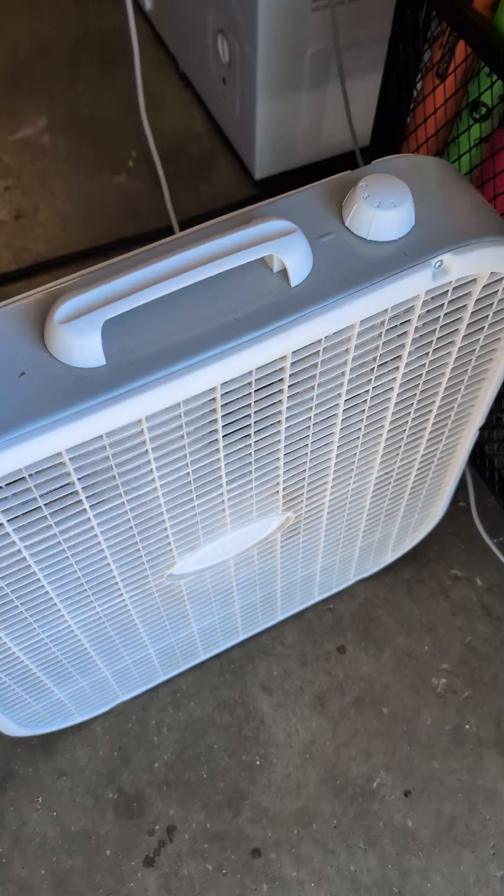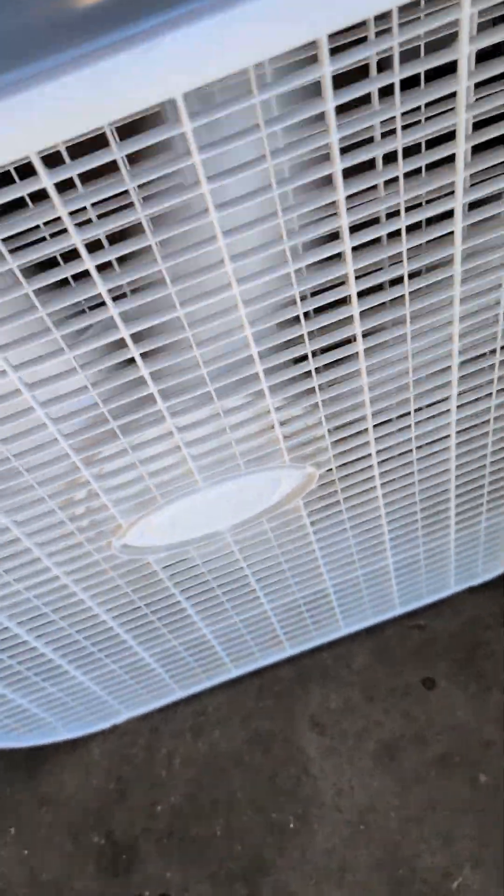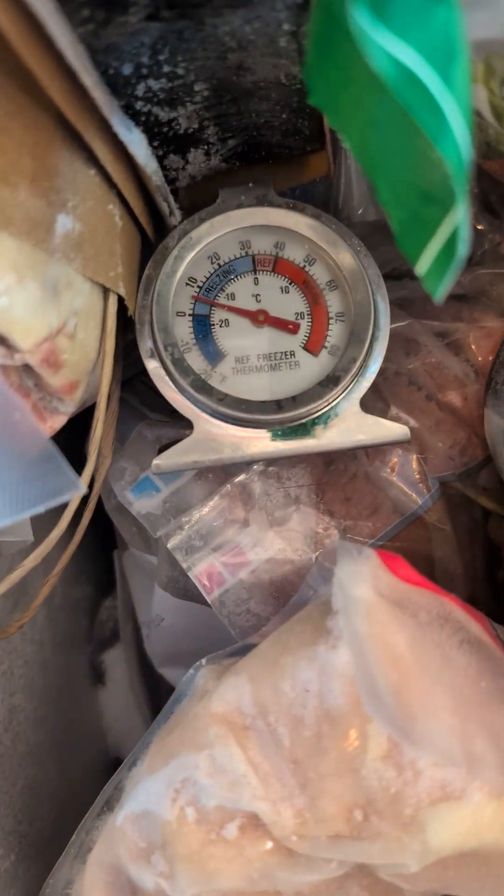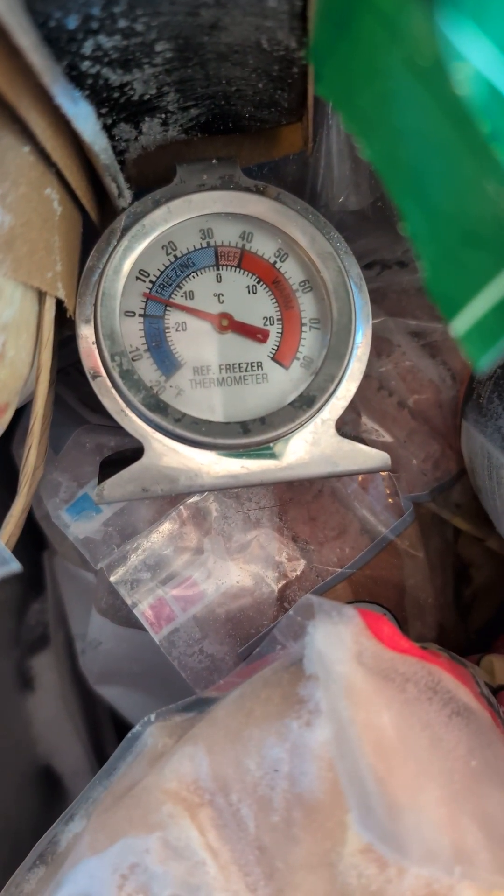Here's a fan that is running off the Bluetti. As you can see, it's running pretty good. The Bluetti has been sitting inside this freezer for an hour, and it's about 5 to 10 degrees in there.